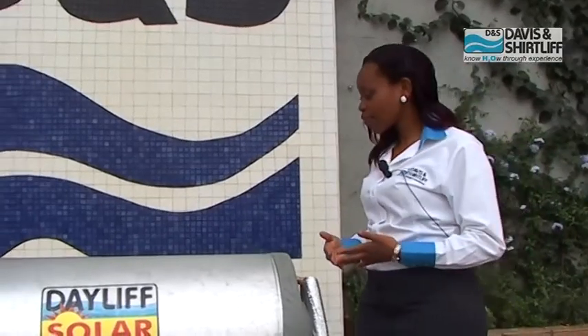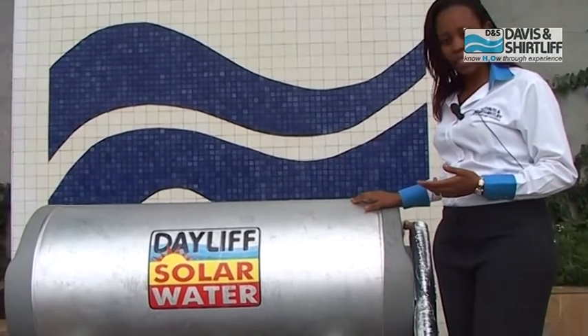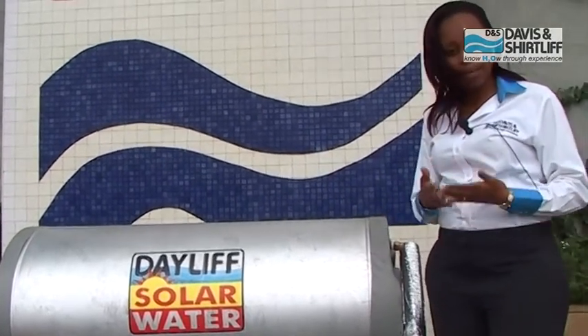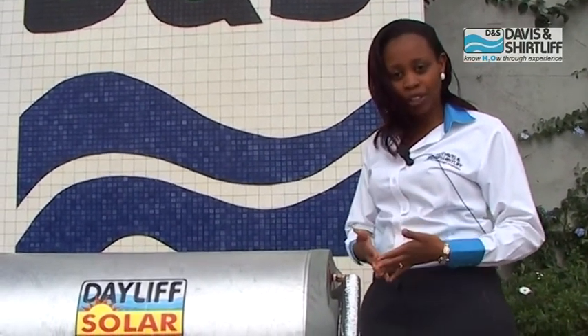At Davies & Shortleaf we have three sizes of domestic tanks: the 160 liter tank, 220 liter tank, and 320 liter tank. We designed them based on the Ministry of Energy regulations of allocating 30 liters of hot water per person per shower.